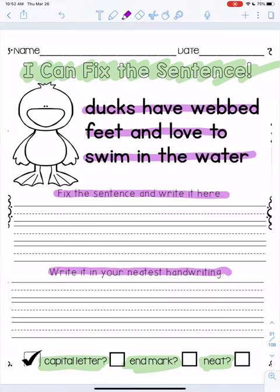This is really really good practice. It shouldn't take you that long, but when you finish you can then go and color the duck. Hope you enjoyed this video and I'll talk to you soon.